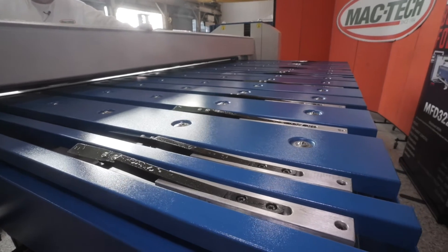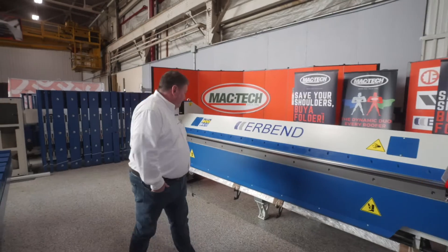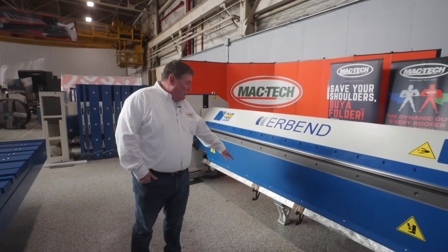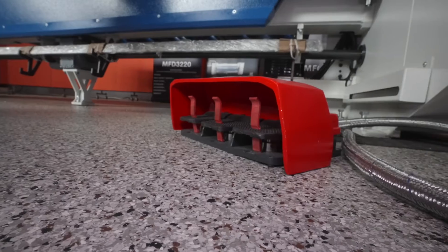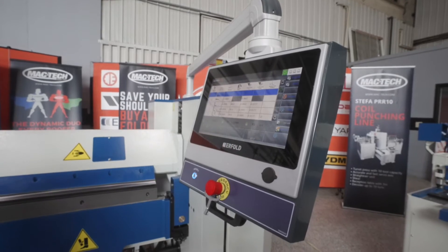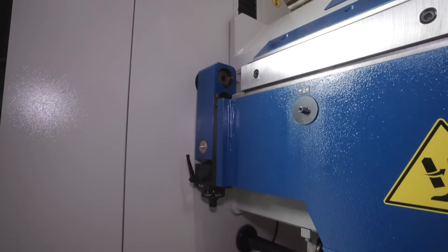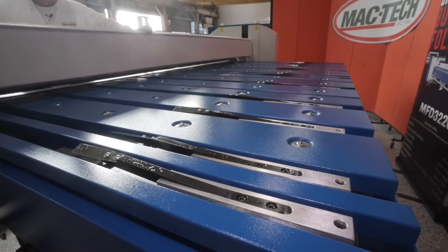We have some very nice extra options that we bundle these with. Our stock MFC 3215 comes standard with manual crowning, two folding beams — a 10 millimeter and a 25 millimeter, though you do have your choice of sizes — a three-position pedal for operating the machine, a touchscreen controller, manual A-axis adjustment on both the right and left side of the folder, and a 750 millimeter motorized back gauge.